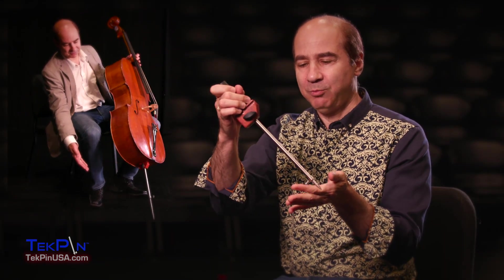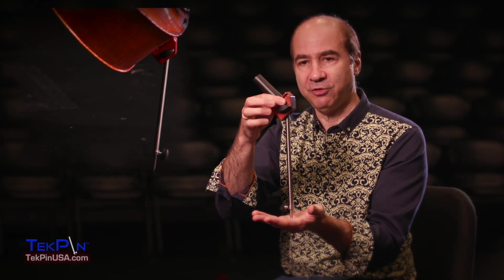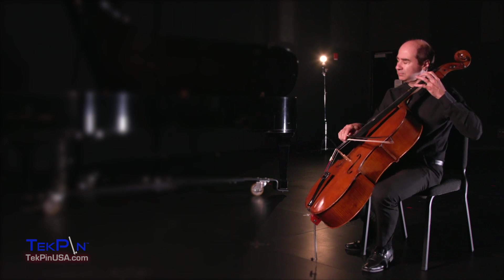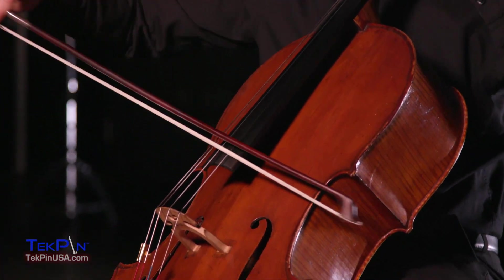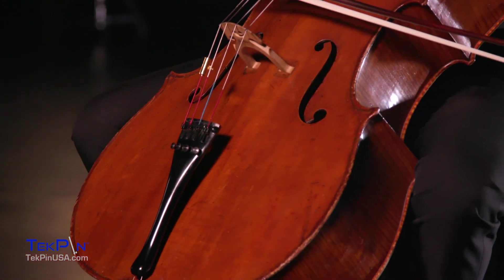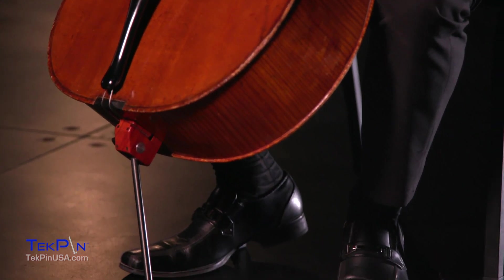When you have a straight endpin, it puts a lot of stress on the rod and keeps it from vibrating. The Techpin is completely free to vibrate, almost like a string or a key on a xylophone. When I first put a Techpin in my cello, I was just bowled over by the increased resonance. It was striking to me how differently the instrument reacted.